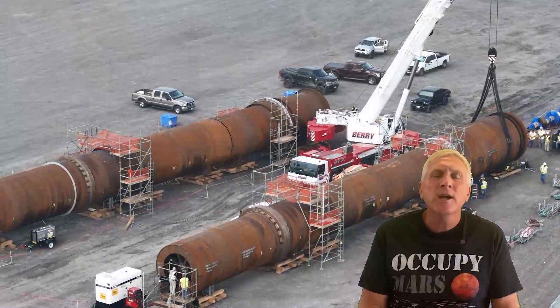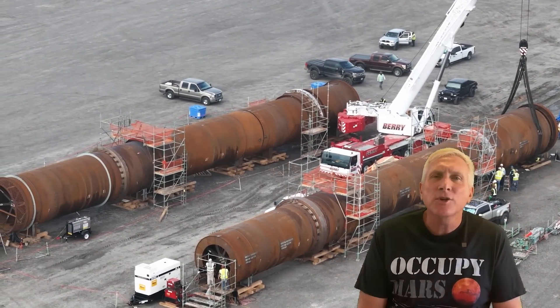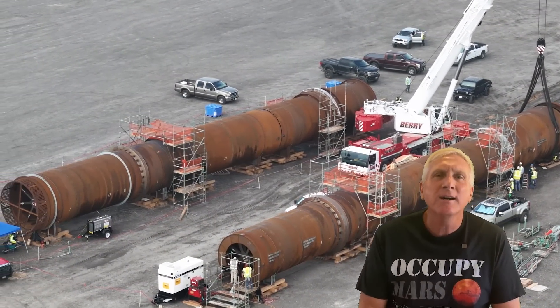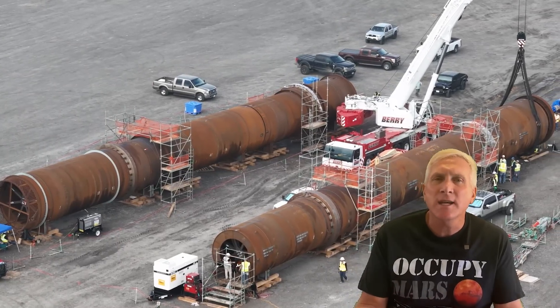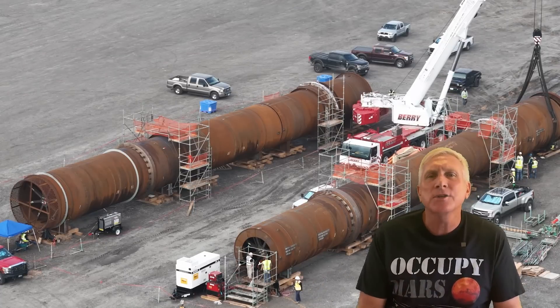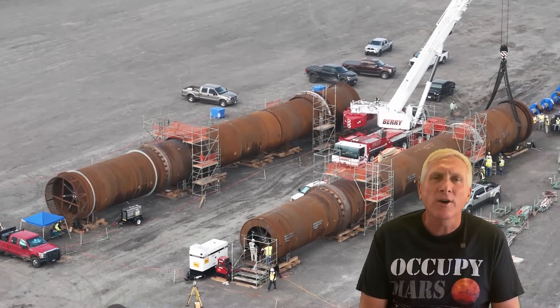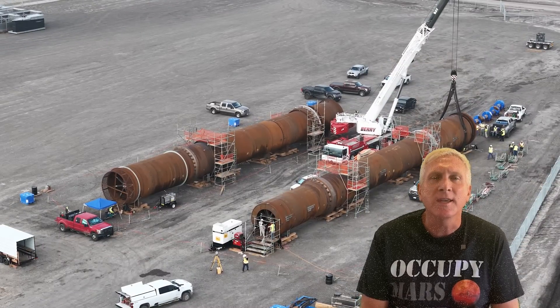So without further ado, let's take a look at some of the images that I took during the drone flight of these two very interesting structures, some of the details that you can see on the surface of these items, and also get into some of the ways that they are going to be installed and used for the production of the lithium.